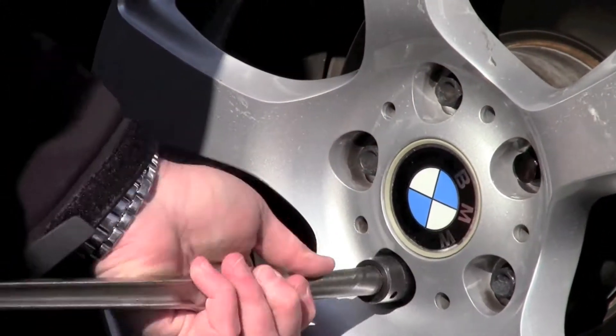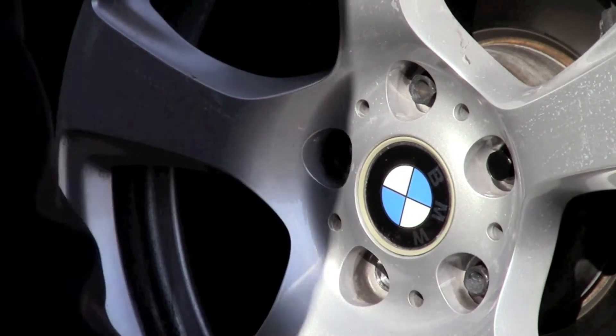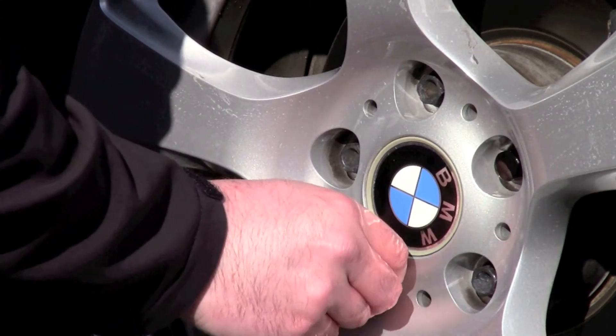Tighten each fastener to the recommended installation torque found in your vehicle owner's manual. If you are installing an aftermarket wheel, use the torque recommended by the wheel manufacturer.